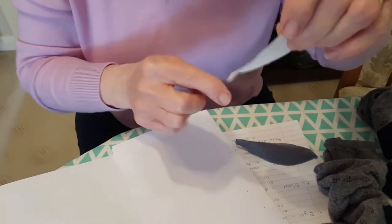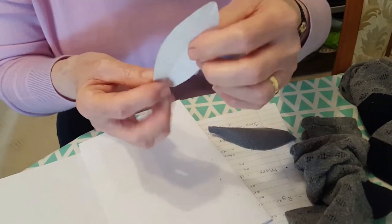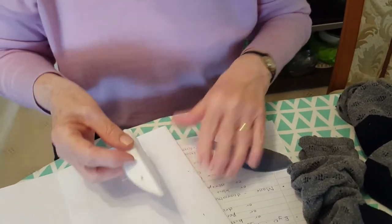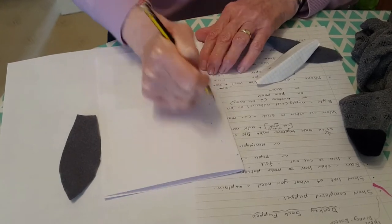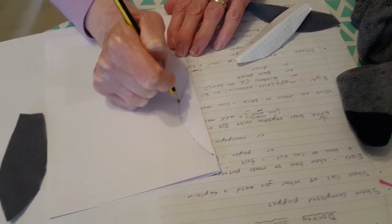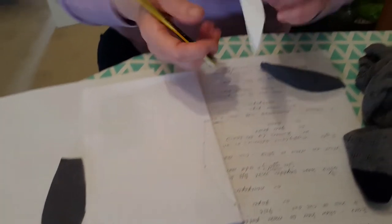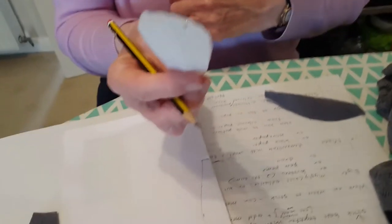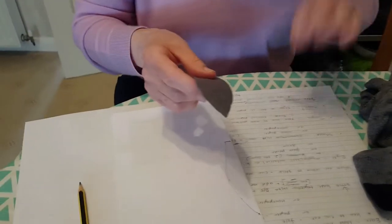I measured and made a pattern. The shape is nice and pointed at the top — a bit like a leaf shape really — but you do need a flat bit at the bottom so that you can attach them, and it works better that way. I made the pattern on a fold so that you get it symmetrical. I marked out the length and drew a shape that's wide in the middle, then tapers down and across, so when you cut it out and open it up it's the shape you want.